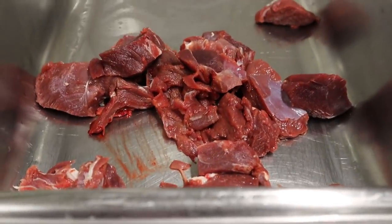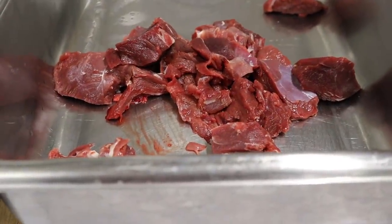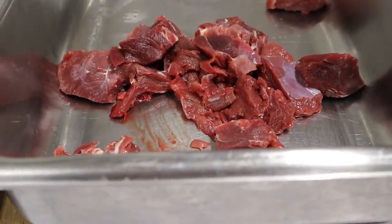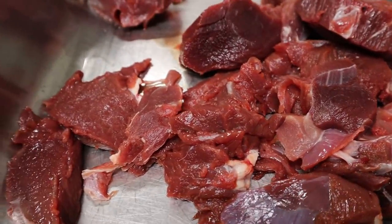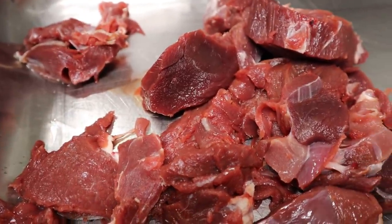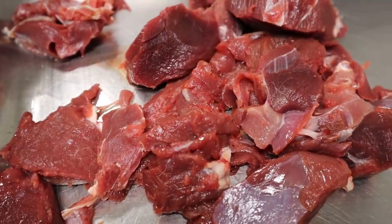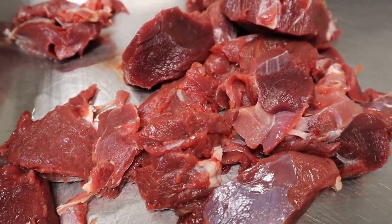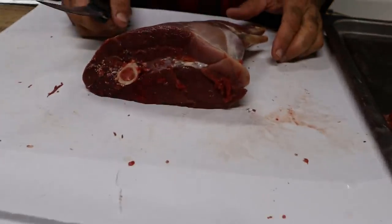Look at the color, look at the beauty of that. Deer meat is dark usually — look at this, it's perfect. Look how dark and rich this meat is. It's good deer meat, it's darker than most beef. It's totally organic.